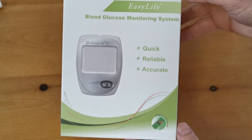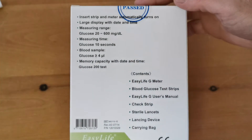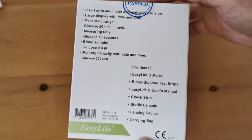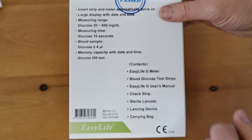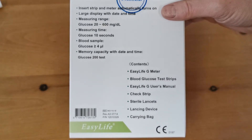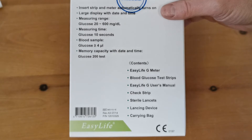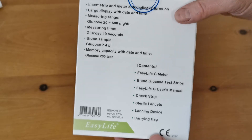The meter pack shown here is the box pack that you'll receive when you order one of these online, either through Amazon, eBay, or ideally the Valumet website. The contents include the glucose meter, some test strips, the user's manual, a check strip, sterile lancets, a spring-loaded lancing device, and a carry bag.